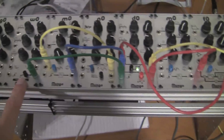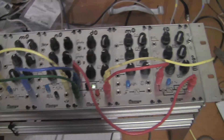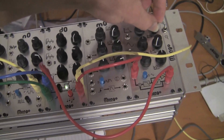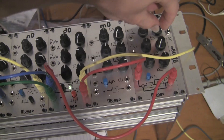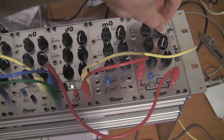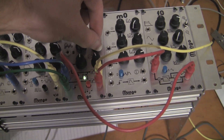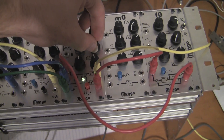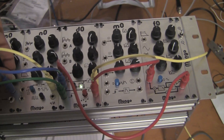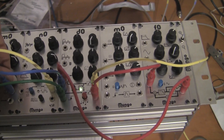The MIDI is controlling the pitch of the oscillator and the envelope generator. So we bring up the filter, start stretching out the string, and use some different lengths of impulse.